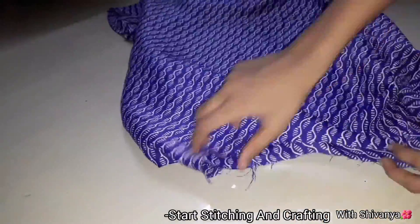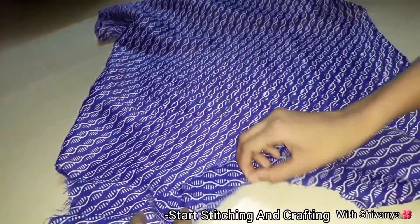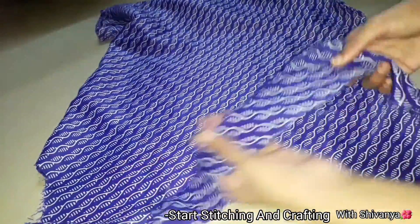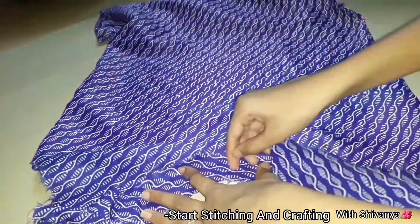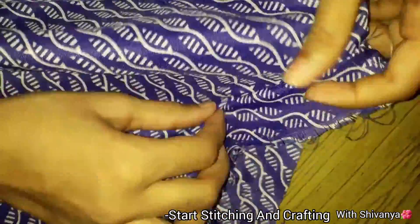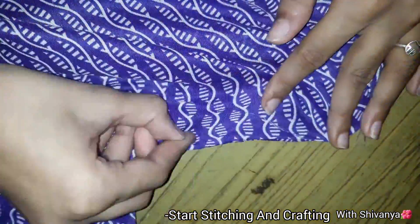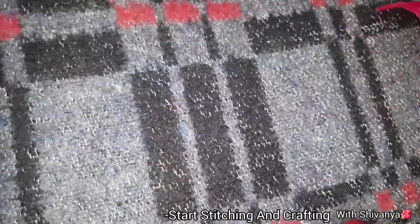We will start the neck. Now I will check it out and cut the neck and paste it here. Now I will cut the neck. We will cut the pleat from the back — this is a bit perfect for the pleat; we need to fold the pleat. Now we will cut the pleat from the back.